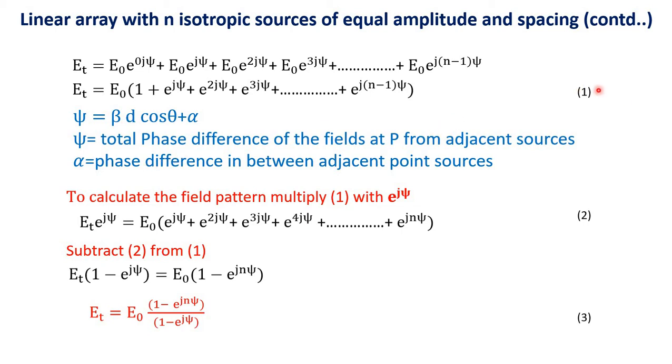To calculate the field pattern, we will multiply Equation 1 with e raised to j·psi throughout. So Et · e^(j·psi) = e0[e^(j·psi) + e^(2j·psi) + e^(3j·psi) + ... + e^(j·n·psi)]. Let us mark this as Equation 2.